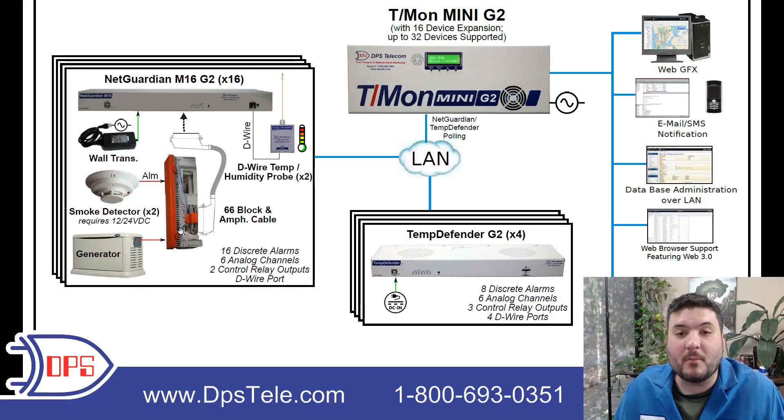Some generators will support Modbus, but that wasn't necessary here. There are two smoke detectors, so there was clearly a concern about fire and smoke, and we're able to pick that up at two different locations at the site. That goes into the 66 block, and then all of those alarms are going to ride on this Amphenol cable back to the NetGuardian M16.